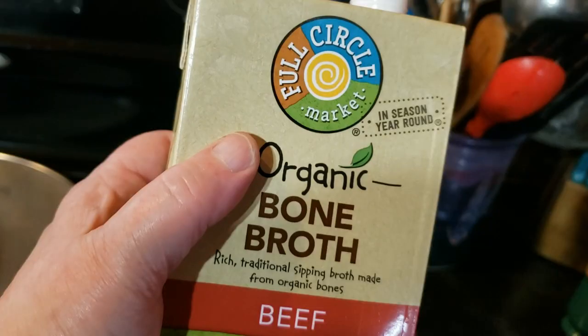Bone broth is a delicious treat right from the jar but it's also great for your fall soups and stews. If you try to buy organic bone broth from the store you're going to be spending about seven dollars and fifty cents for a four-cup carton, but you can easily make your own with just scraps that you would normally throw away.